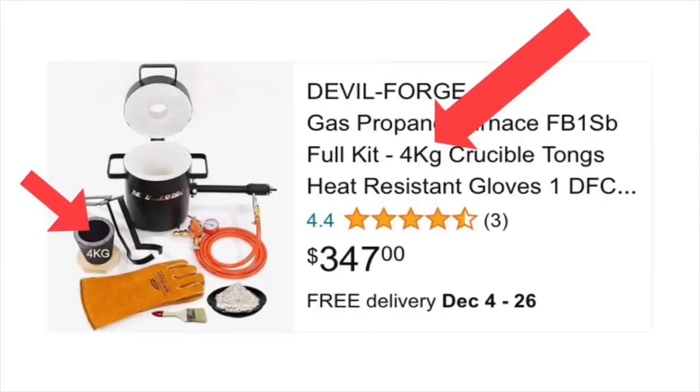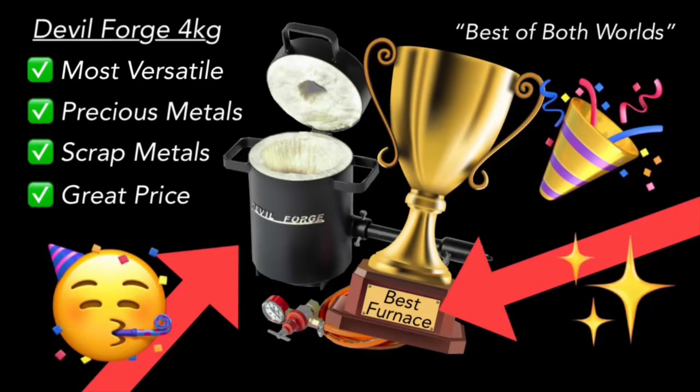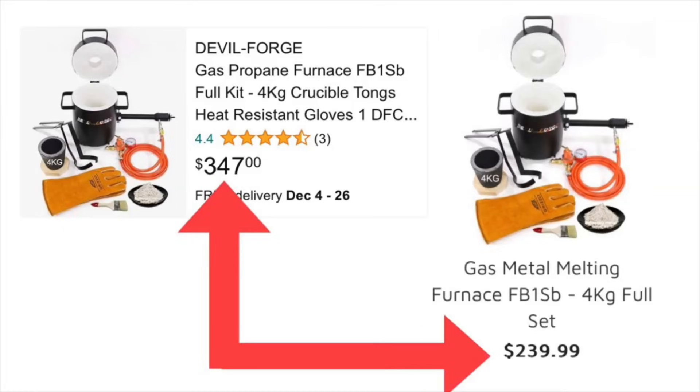Another bonus is the price — it's right around the same price as an entry-level electric furnace. So if you just wanted to stay away from electrical components altogether, then maybe this would be a great choice. The only downside to something like this might be if you wanted to do super large things — you might be limited on size. But other than that, there's nothing bad you can say about these units. Honestly, if you're looking for something that can do it all, I'd go with this one. If I was to give a furnace an award, it would probably be this one, just because it's the most versatile. Also, it's actually cheaper on their website versus Amazon.